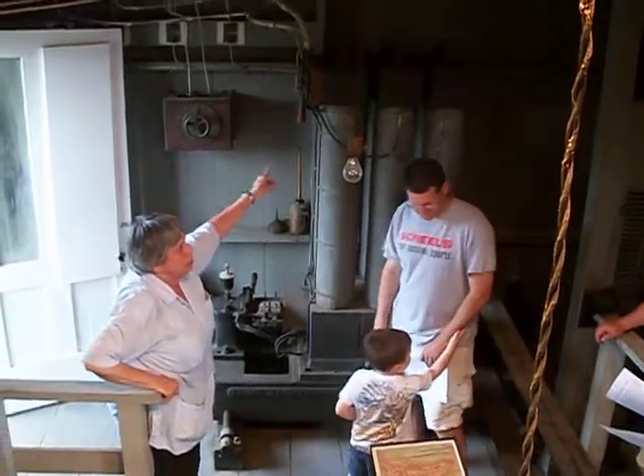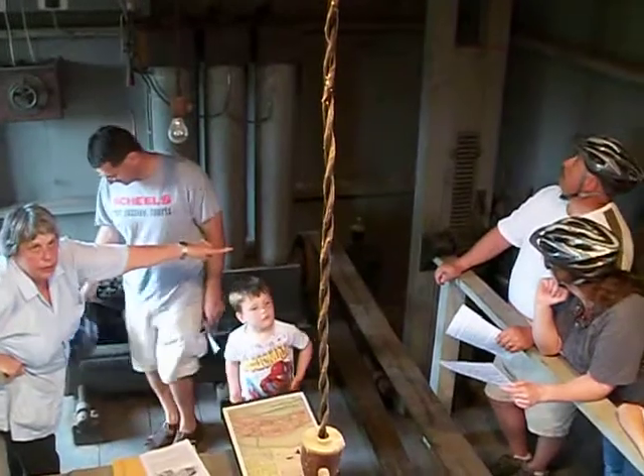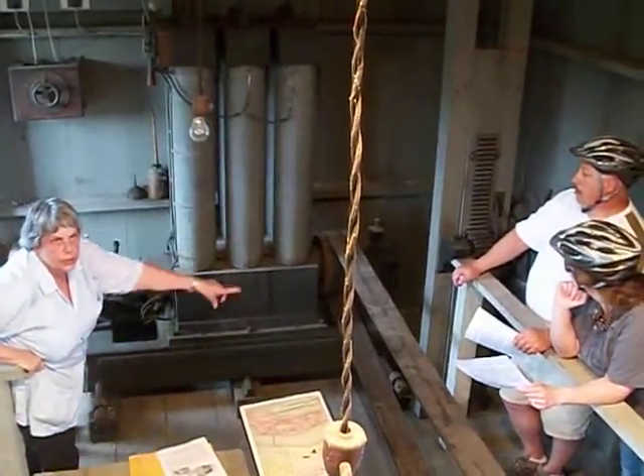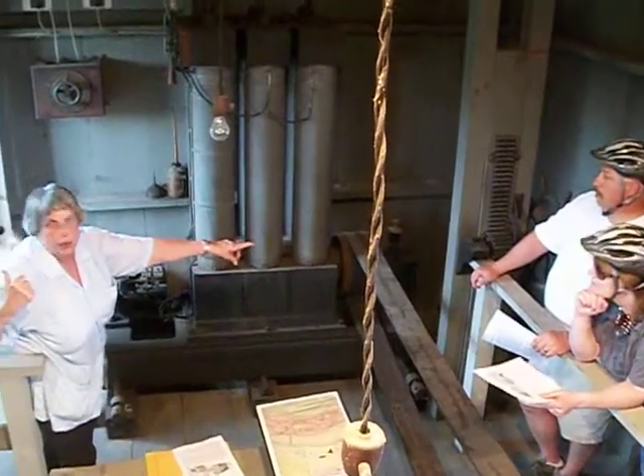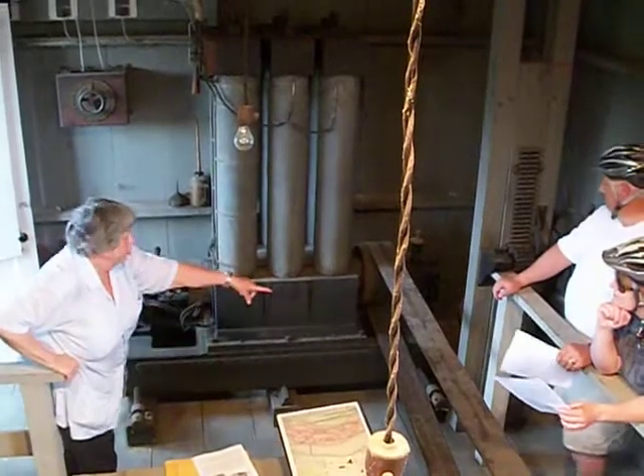This is a kill switch up here. This is how you would control the water flow — how much you would let through at a time. If we had high water, you wouldn't get a lot of flow over. Low water, you'd want it all the way over.